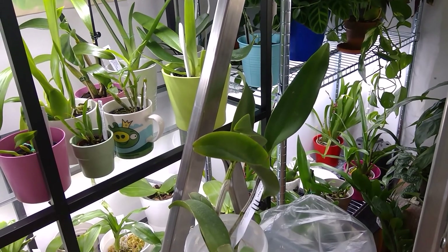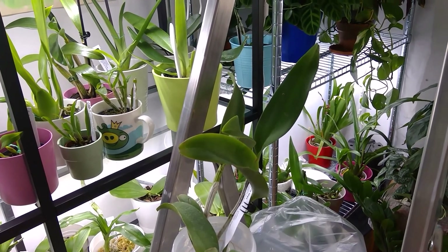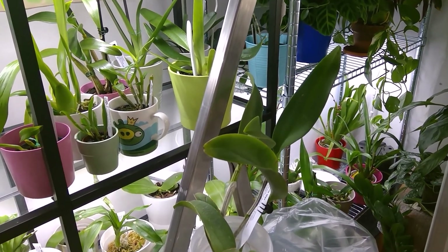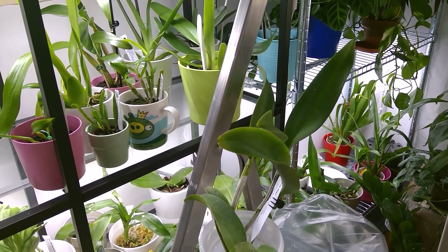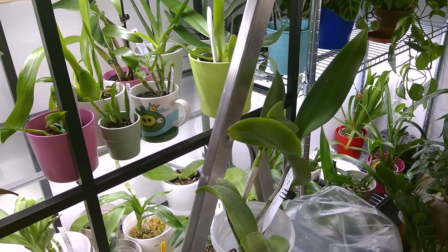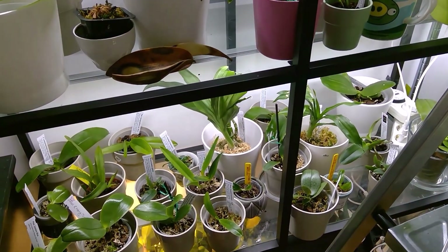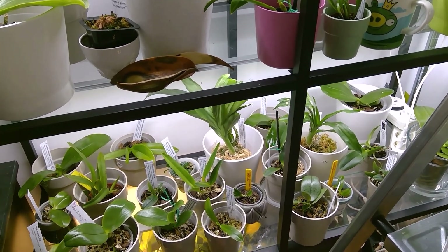If you have some of these plants or orchids which I'm showing here and you want to have a care collab with me, I'm willing to do that because most of them I've been growing for quite a long time. So this was my indoors section, and now I'm going to show you the other places and outside.